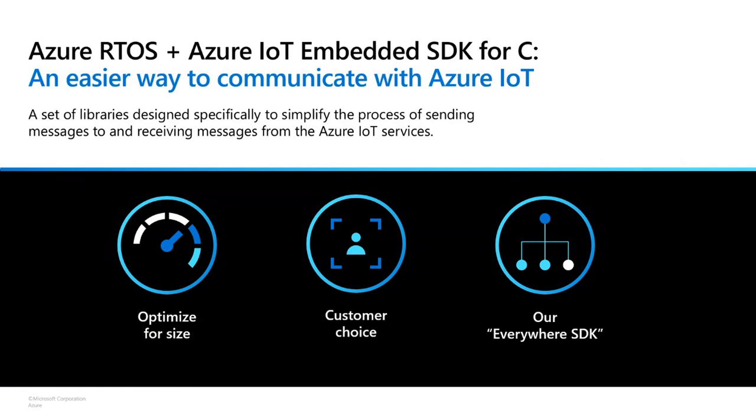In order to connect to Azure IoT and especially Azure IoT Hub, we have what we call the Embedded SDK for C. This is really a set of libraries designed to simplify the process of sending and receiving messages from Azure IoT services like the device provisioning service, IoT Hub, and it works with Plug and Play as well. For these smaller devices, we have that special embedded SDK meant for MCUs — great for microcontrollers.